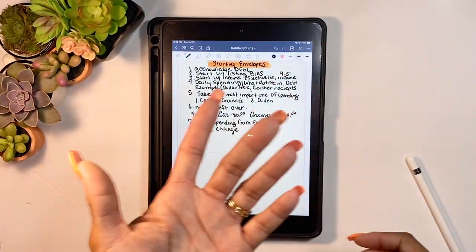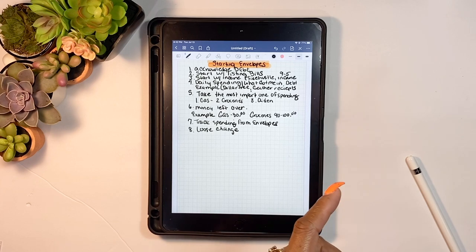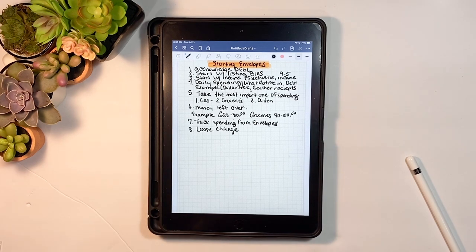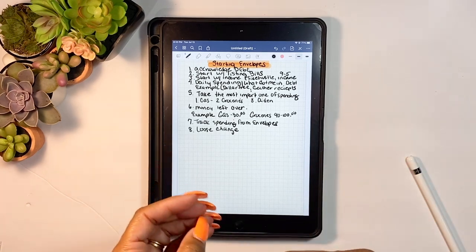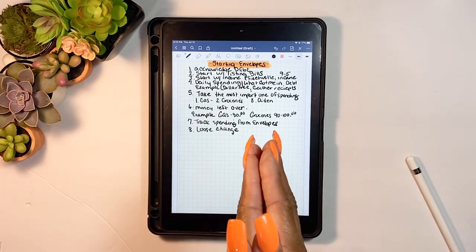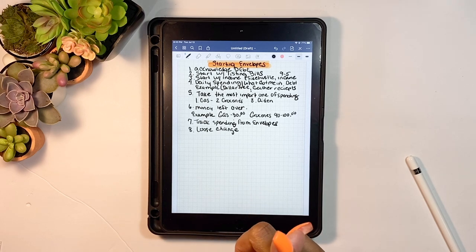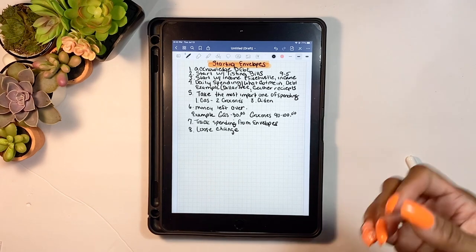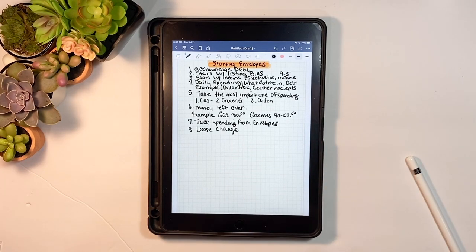I've exchanged my change for dollar bills to use in my one dollar challenge, using a picture box to hold them. Once you convert coins to dollar bills, the one dollar challenge means you save any one dollar bills that come your way. People also do five dollar challenges — saving any five dollar bills left in envelopes or from change. I put mine toward debt.